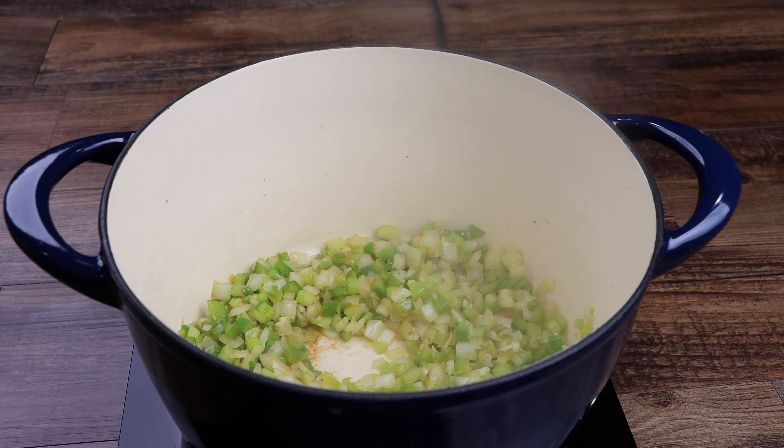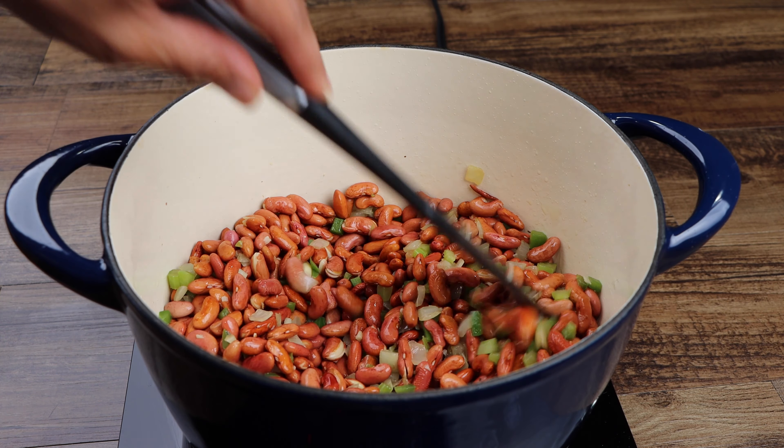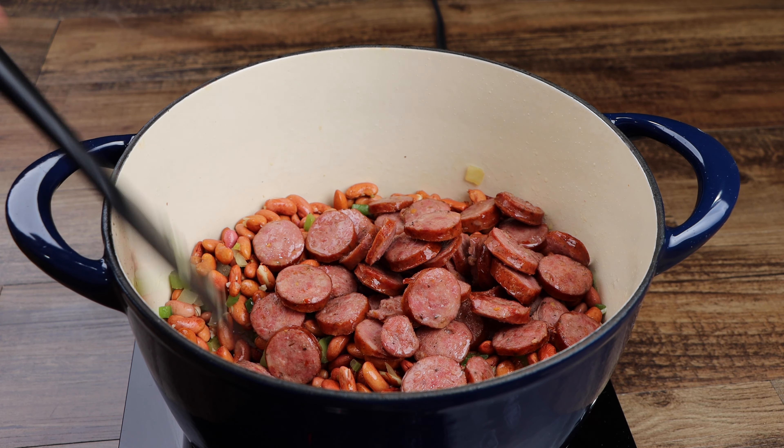Now add your pre-soaked beans and mix well. Return the sausage to the pot, then add the chicken stock and water.